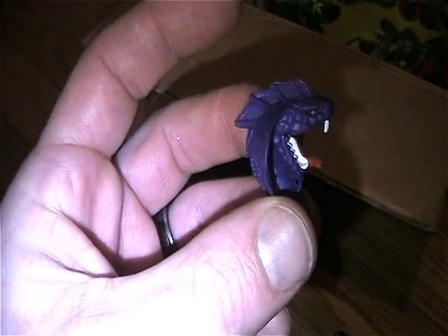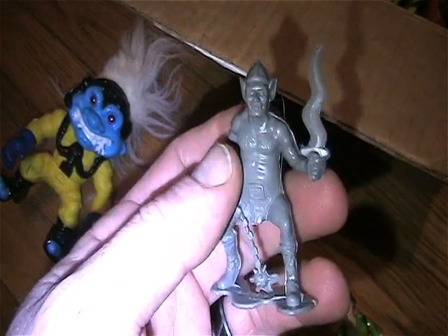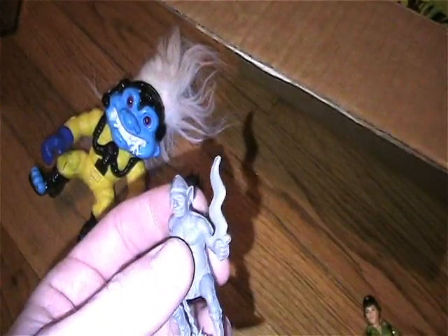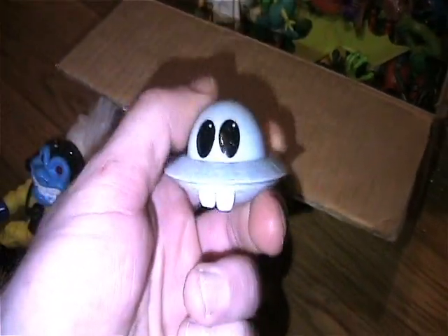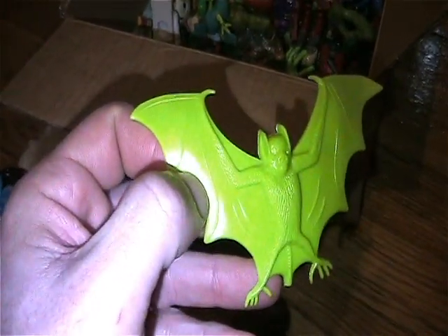I can definitely use that for customs. This is a Chap Mei figure — that's cool, I love that, can definitely use that for customs. I love these — she showed these and I was like oh yes, DFC Dungeon Riders of the Sticks figures, little minis. They have mini play sets and actually have three and three-quarter inch figures as well. That's crazy — bucktooth alien ship.